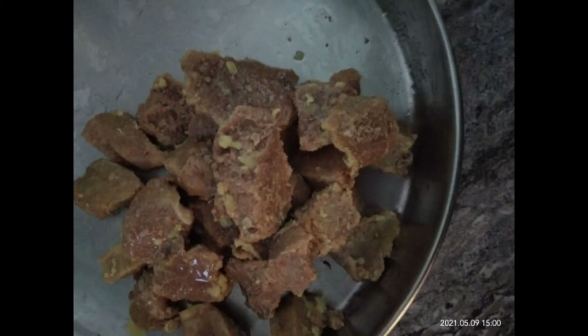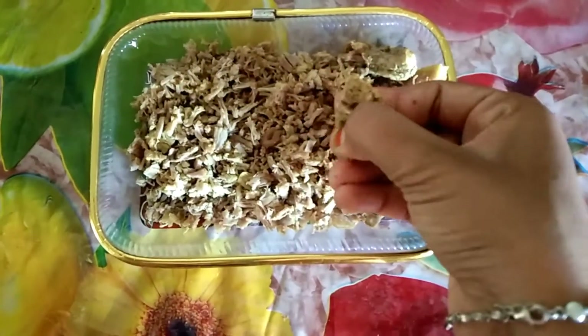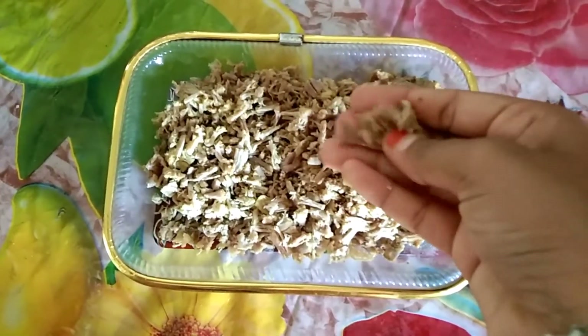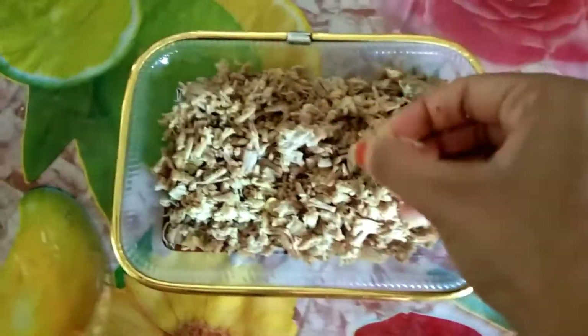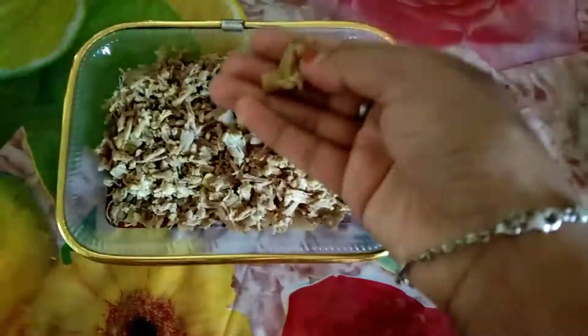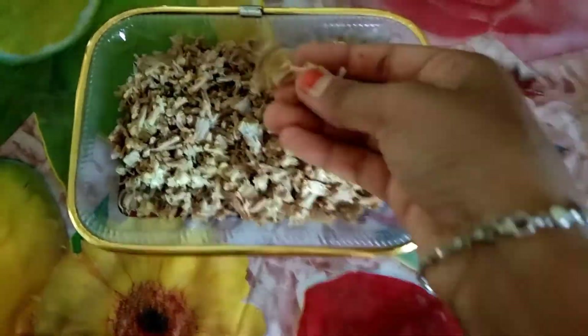We are doing this style, so we will start our preparation. We will get some salt and add some pieces to this layer. I will fry it in layers as well.